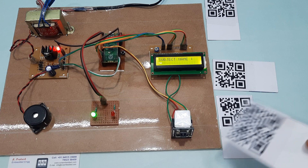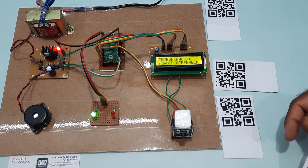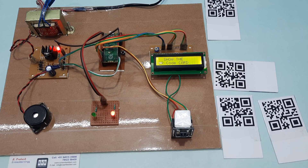Tag detected. Subject name: Digital Signal Processing. Author name displayed. Showing the QR code — now showing another card.